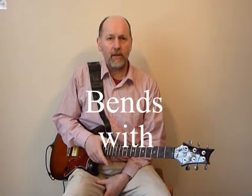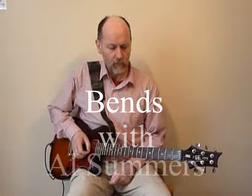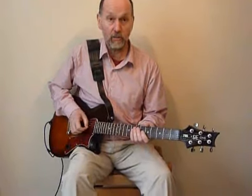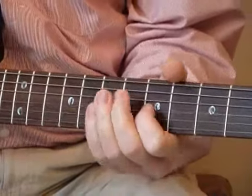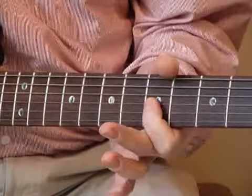I'm going to talk a little bit about bends. This is bending a string to make another note. There's the jazz type of bend which is quite subtle. So it's not quite a semi-tone.